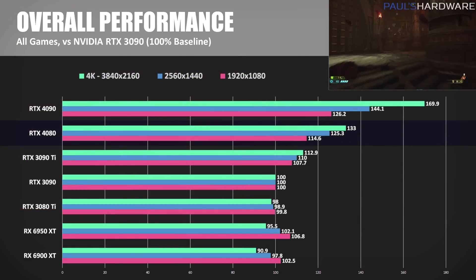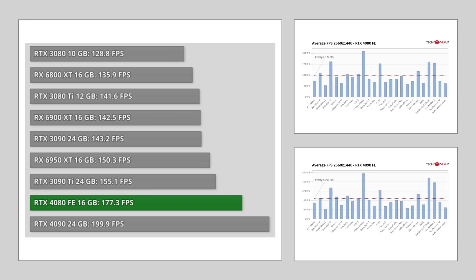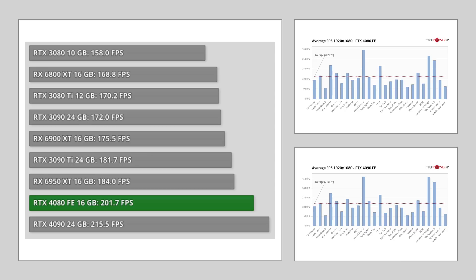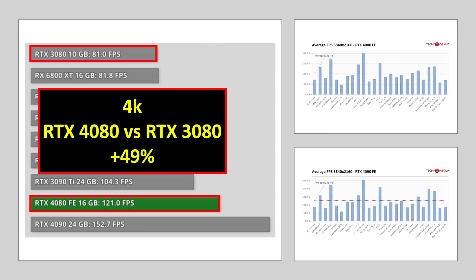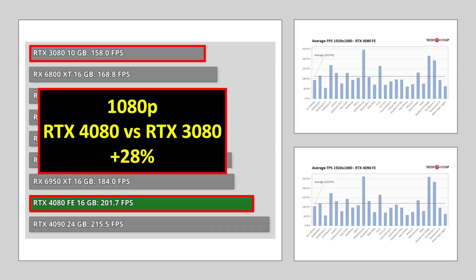The RTX 4080 reviews are out and the performance figures are very good. Comparing the 4080 to the 4090, the 4080 performs very well considering it has only 60% of the shaders of the 4090, and as such it is consistently second best in the benchmark charts. But the more interesting comparison is looking at the generational uplift over the 3080. At 4K resolution, the 4080 is 49% faster than the 3080.